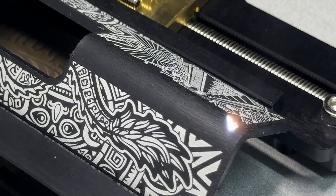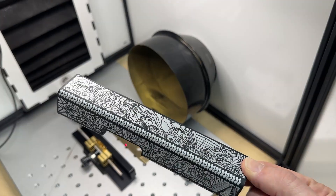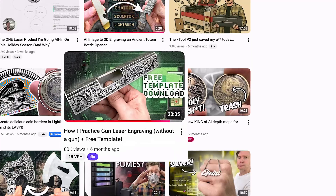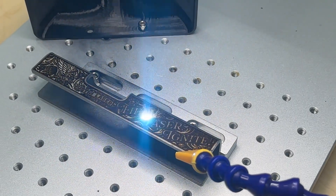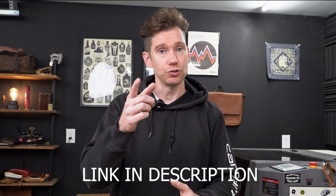Let me show you how I practice gun laser engraving using completely fake slide parts. A couple months back, I posted a video showing how I have these fake slides made and we engraved an example in stainless steel. That video did really well, so today we're back for round number two. If you make it to the end of this video, I have a really important question for you. Let's get started.